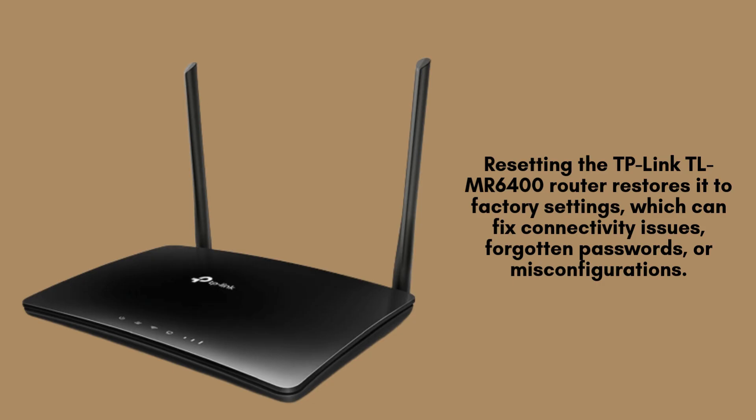Resetting the TP-Link TLMR6400 router restores it to factory settings, which can fix connectivity issues, forgotten passwords, or misconfigurations. It's necessary when troubleshooting network problems, switching users, or preparing the device for resale.